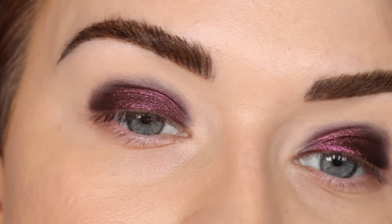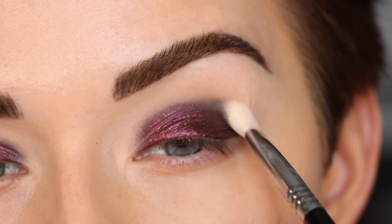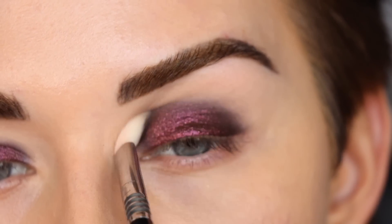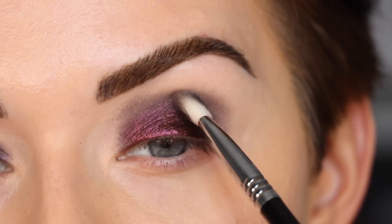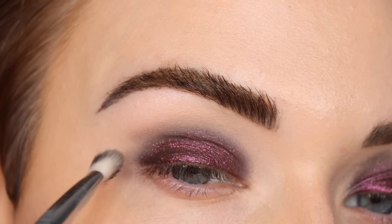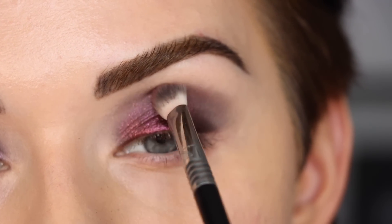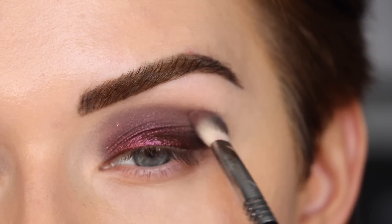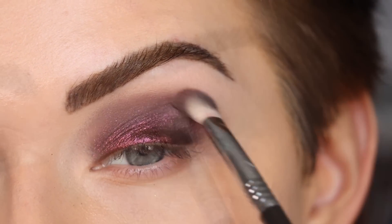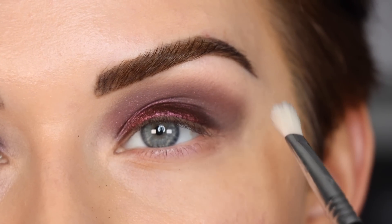Now we're going to do some blending because this is not a cute look right now. I'm going to take my Sigma E25 and start to blend in the crease, gently bringing those lid shades up. Then I'm picking up the shade 'Big Dreams' on the same E25 and blending that shade into the crease.